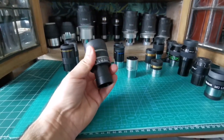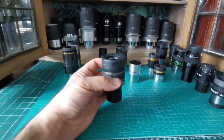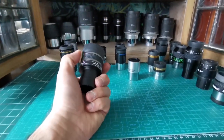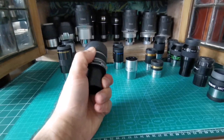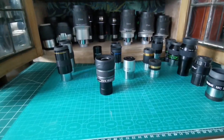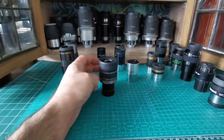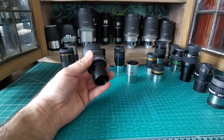The zoom eyepiece is a good option when you don't want to carry more than one eyepiece. It's the best single-eyepiece option beyond what the manufacturer provides. The only issue is that when you twist it to change magnification, it can slightly knock the telescope off target — but since the Star Travel 80 is a wide angle scope, it doesn't make much difference.